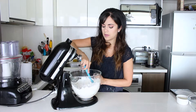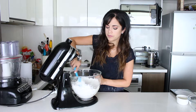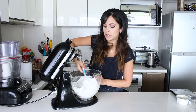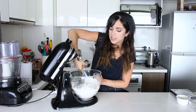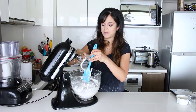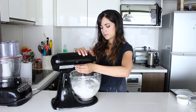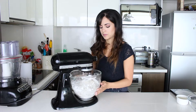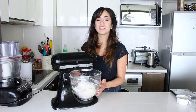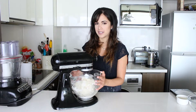You could also knead it by hand. Give it a bit of a mix before you put the hook in, just to help it out. Now we're going to let it do its work at full speed until we can do a window test — I'll show you in a minute.